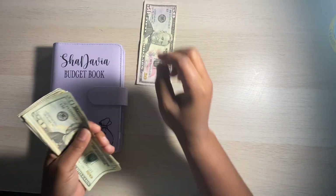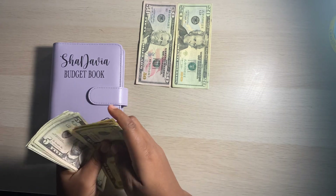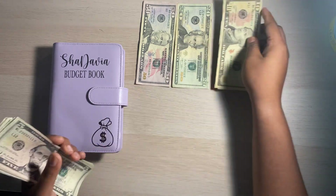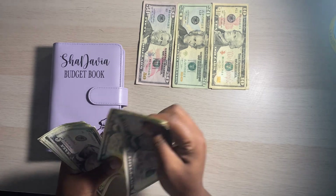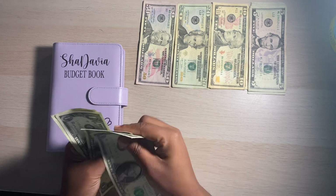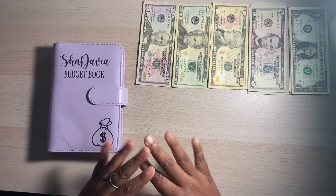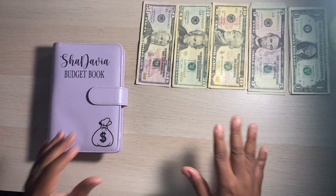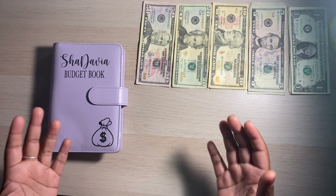So $197 is what I am going to be stuffing today. This is going to be my very first time using my actual budget book, so I'm excited to start using that.